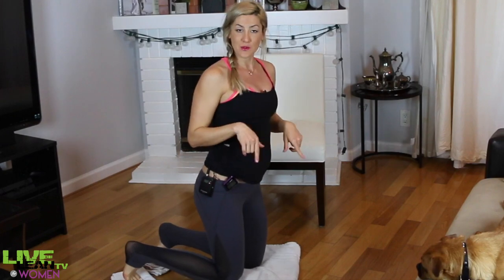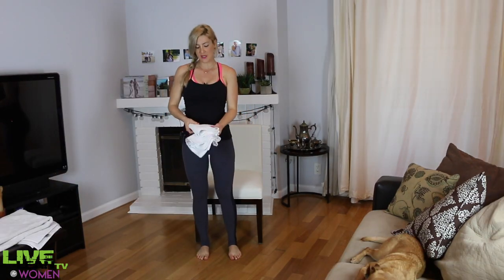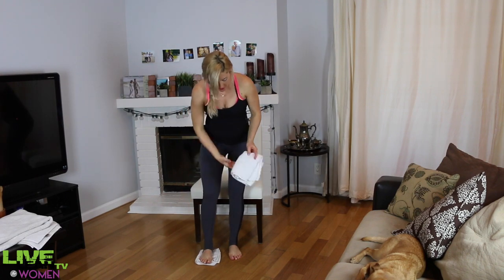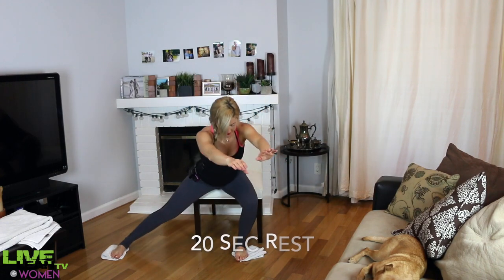Break time — we're going to set up for the next move. Our next one is a side lunge using the chair, so you don't need the big towel for this one, just throw that to the side. Take your two small towels folded into small rectangles and put them directly under your feet, making sure your whole foot is on the towel. Slide that straight leg all the way out and touch your butt lightly to the chair — don't put any body weight on it, just use it as a guideline so you know you're going low enough. If you're more advanced, you can skip the chair and go even lower.